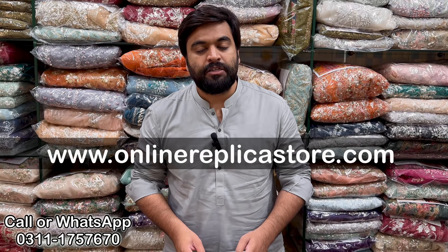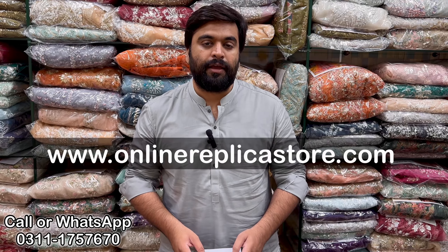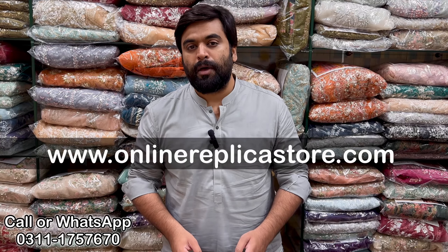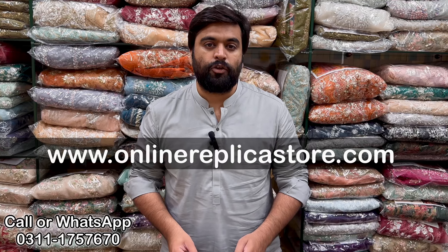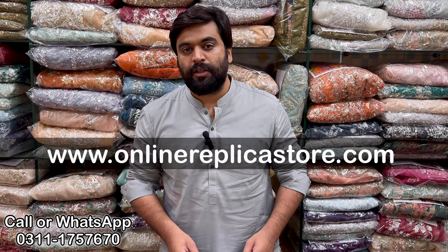It is best quality and will be offered at the best price. Before we start, if you haven't subscribed yet, press the bell icon so you will get all the updates. If you want to visit our entire collection, you can visit our website onlineapplicastore.com. You can also visit and place an order.